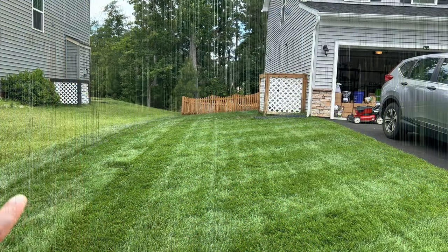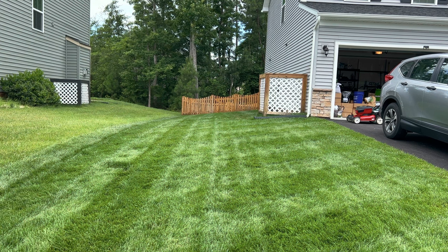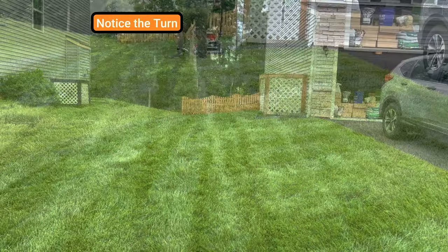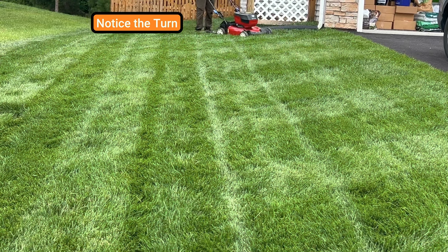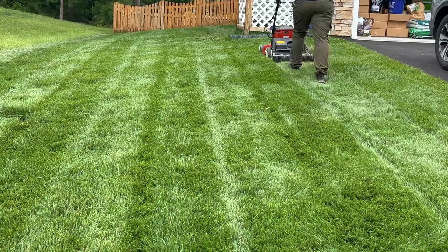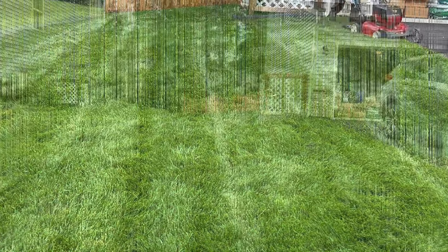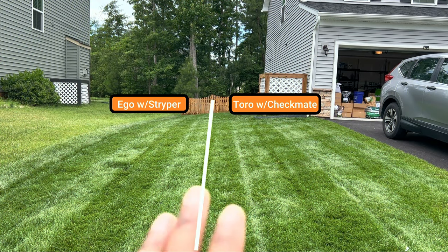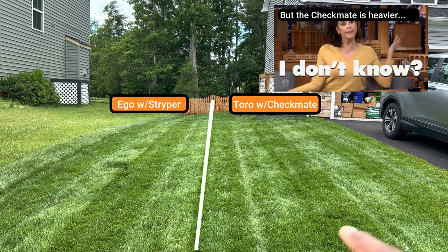I did four stripes with the lawn striper and I'm going to finish it up with the Big League. It's hard to see in the video but you can kind of tell over here that these stripes are deeper and these are shallow.